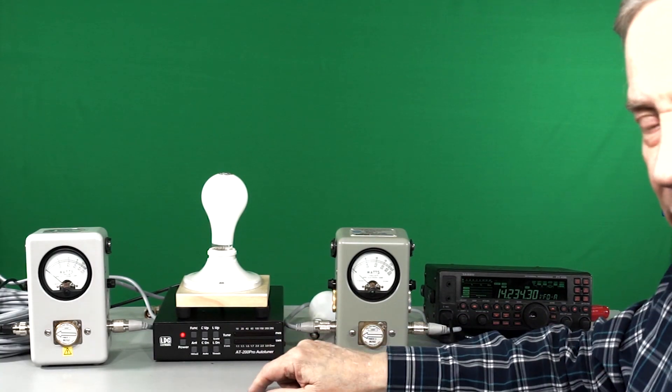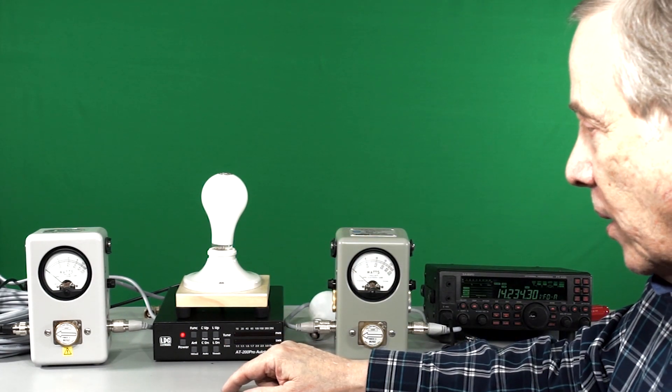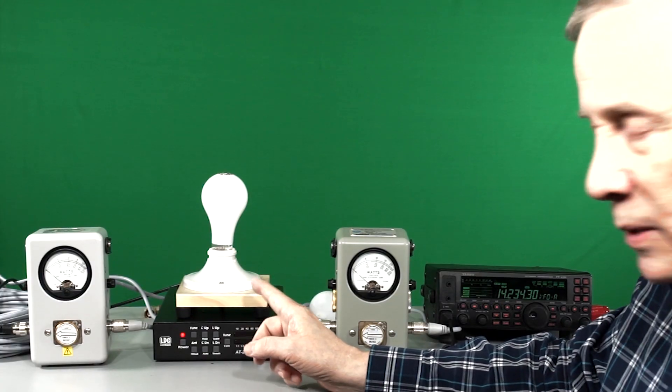Had to tune it manually because it wasn't matching, but the bulb probably presents a bit of a crazy impedance — it's probably a bit awkward.